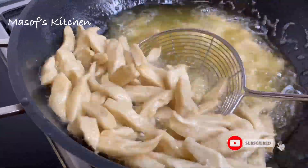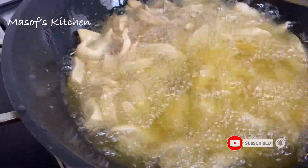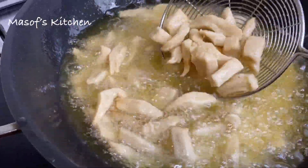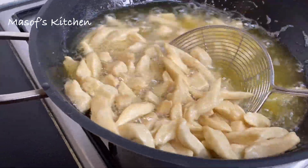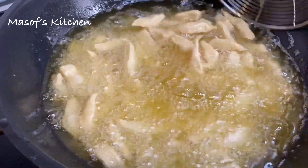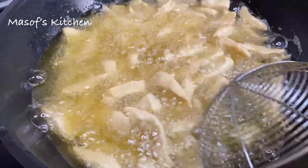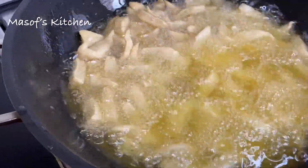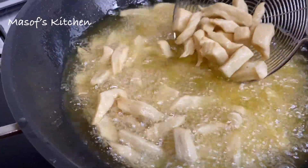Hello lovelies, welcome back once again to my channel. If today is your first time stopping by, a warm welcome to you — do not hesitate to subscribe and be part of this family. Today we are making the famous flower chips, or Ghana chips. You will love this recipe, so if you are interested please stay with me till the end and let's make this together.